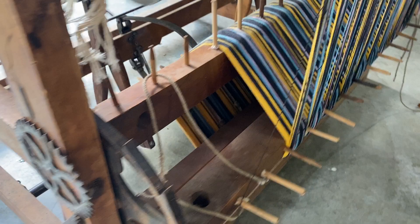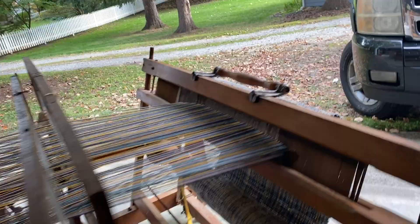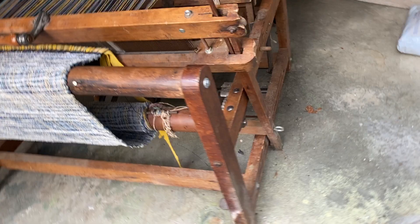It looks like someone was in the middle of making a rug, a blanket, or a runner of some kind. You can see here — this is about 20, maybe 25 inches or so in width. I'm trying to show — I'm not a weaver, I've never used this loom.